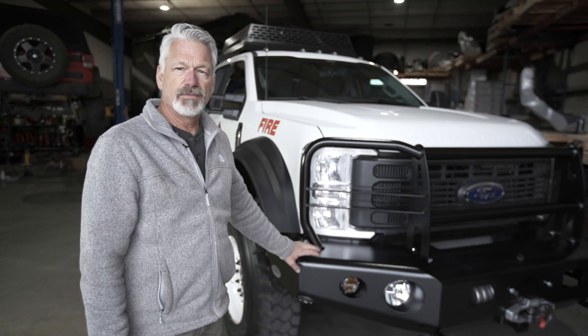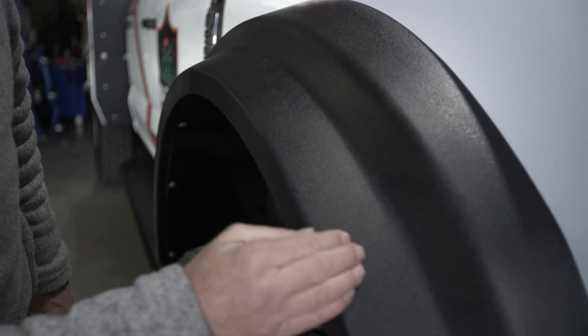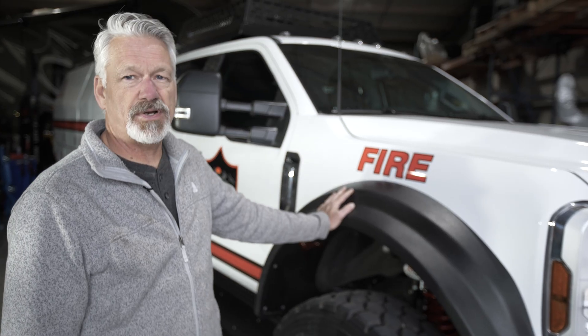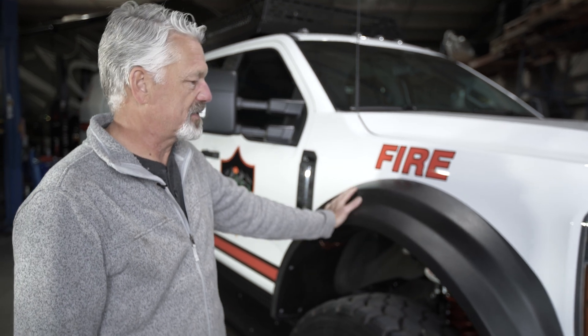We make the bumpers in steel or aluminum. Another new feature for this year are newly engineered HD fender flares. These are HDPE plastic, they come in a textured finish, UV stable. They don't require any other post-processing — no Linex, no paint, no nothing. You can run them as is.